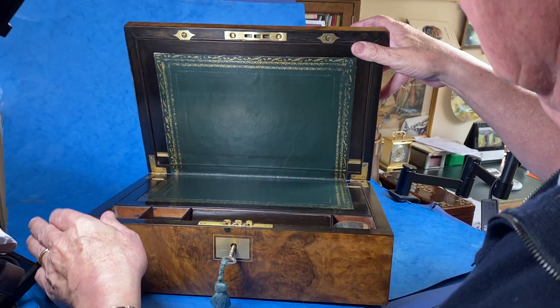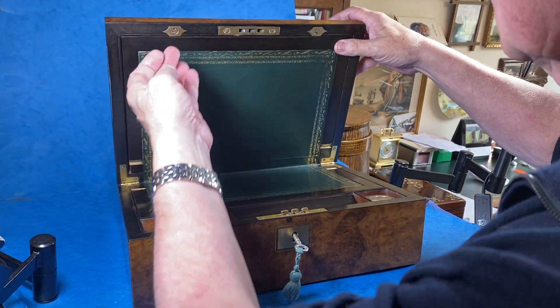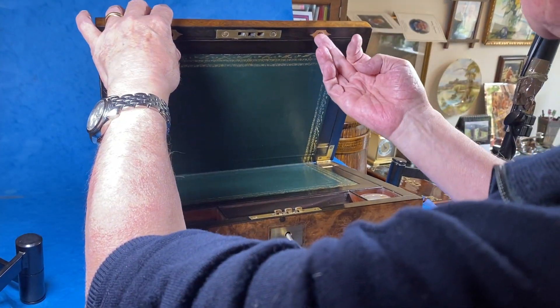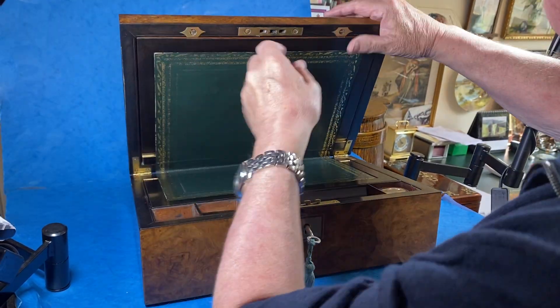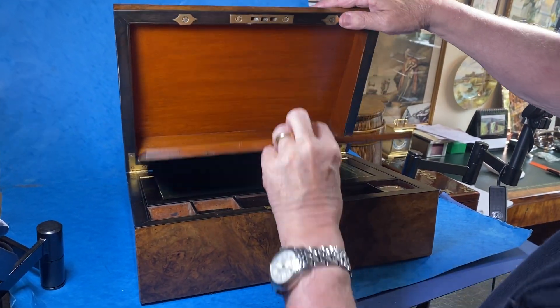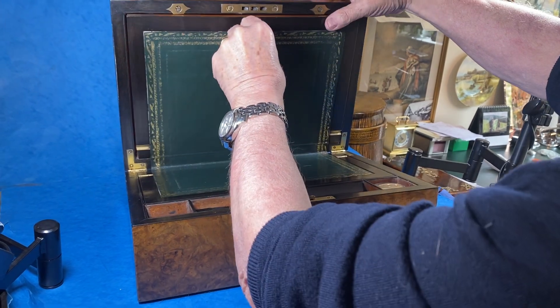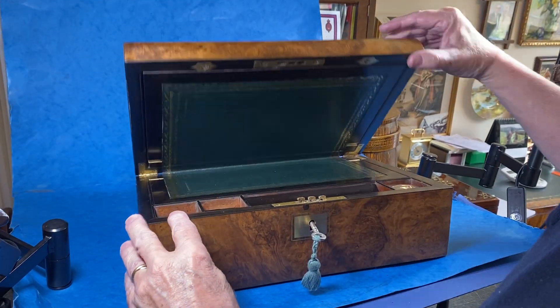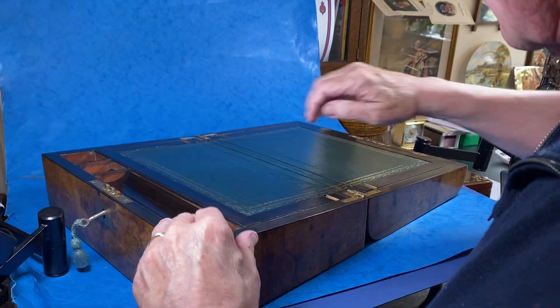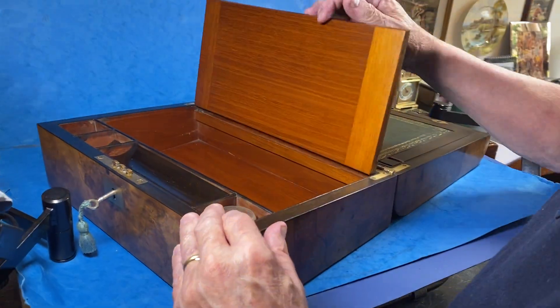When you open the interior, it's got a kind of an ebony cum coromandel inside. You've got two little clips here — lift these up and this top does come down, beautifully done in mahogany. When you're not using it, those clips come down and lock the back.